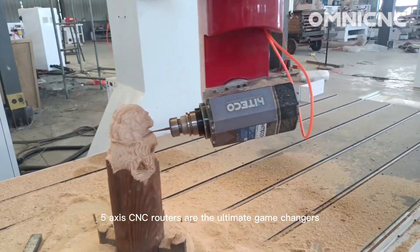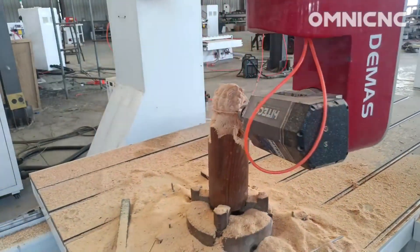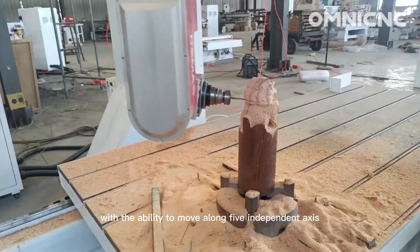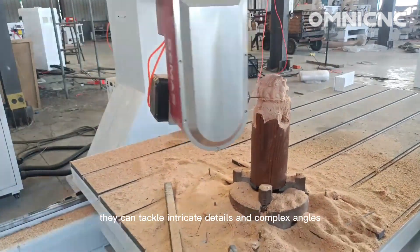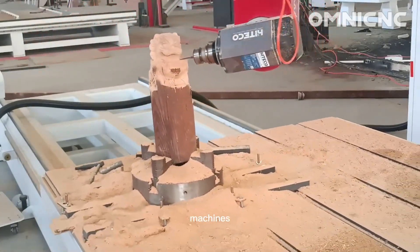5-axis CNC routers are the ultimate game-changers for creators and machinists. With the ability to move along 5 independent axes, they can tackle intricate details and complex angles that would be impossible with traditional 3-axis machines.